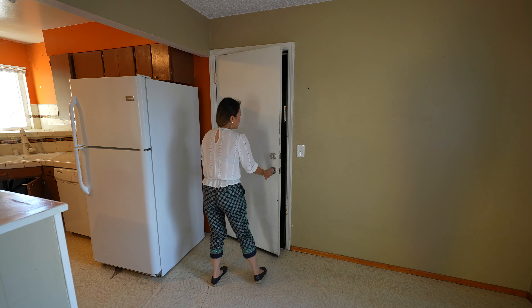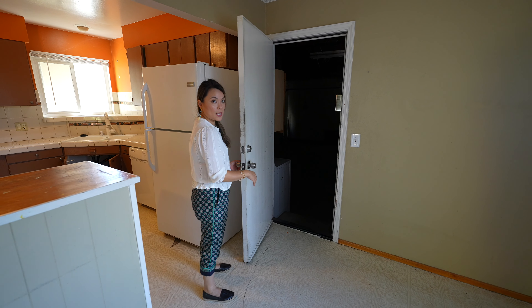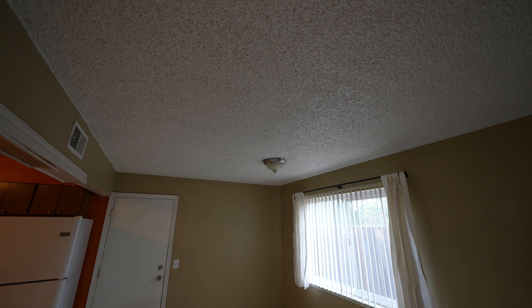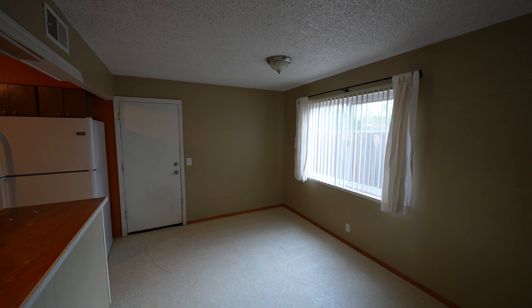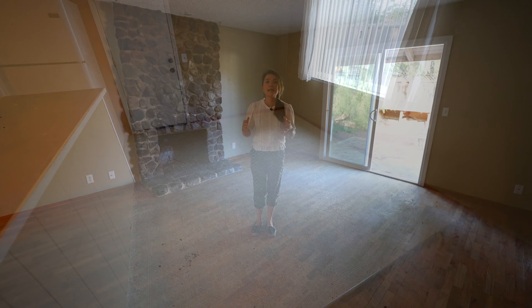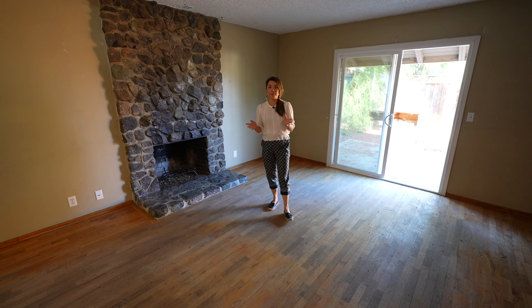The dining space is pretty spacious. I thought about expanding the kitchen this way, but the door to the garage is in the way — it would be expensive to relocate it, especially to redo the step down, so we'll just leave it as is. We do have to put in a new chandelier here and replace the linoleum floor that's out of style.